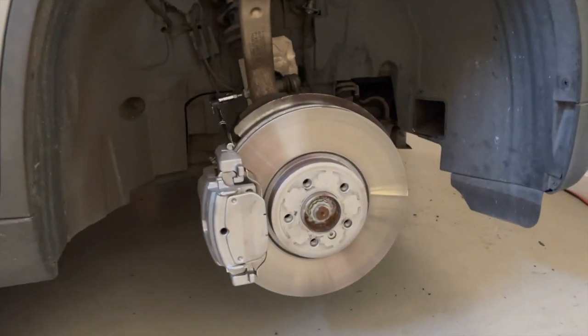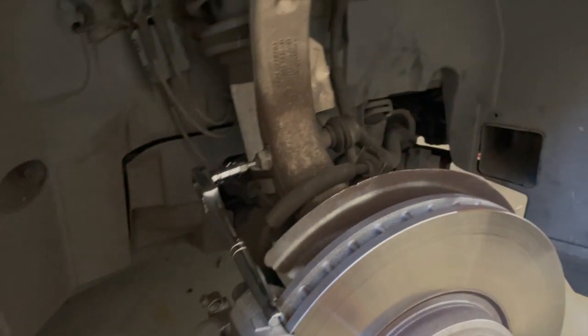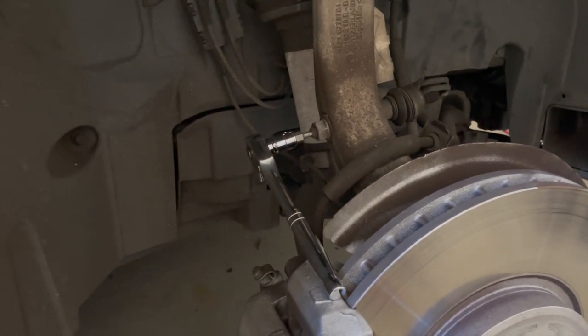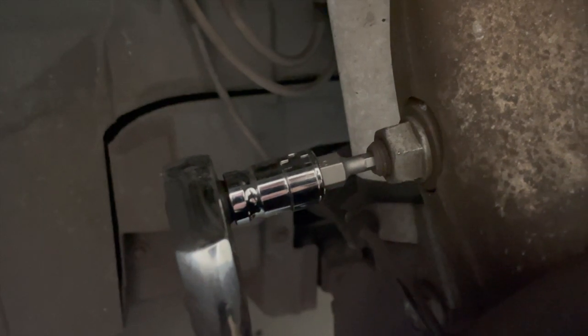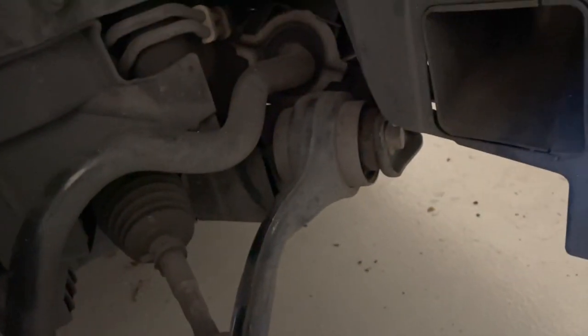I have already taken the wheel off, which is pretty self-explanatory. What we're going to use today is a number five hex bit on the end of my socket set, and I'm also going to use a 19mm spanner to loosen this off. The hex head is basically going to hold the stabilizer link in the right location while I unscrew the nut using the 19mm spanner, and I'm going to do the same for the backside. It's really quick and easy — I'm not sure why dealers charge so much for it because it's literally two bolts and you can do it at home just with a jack stand.